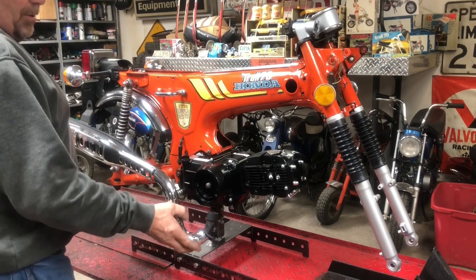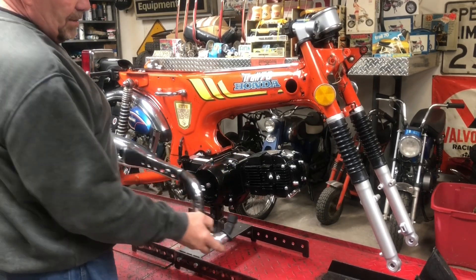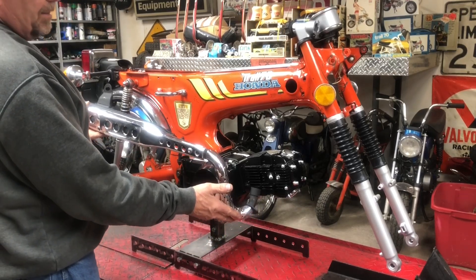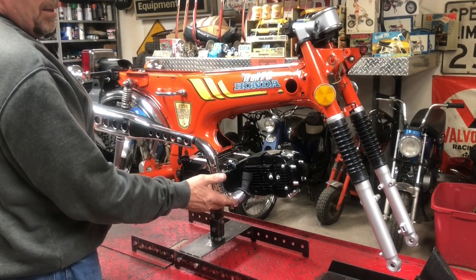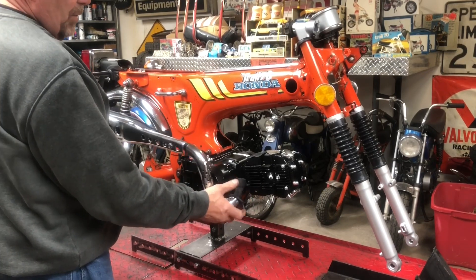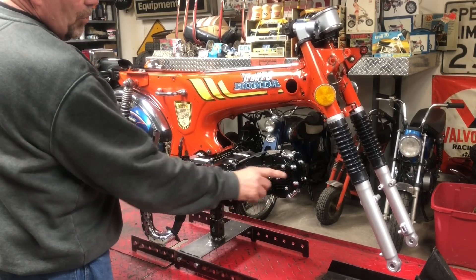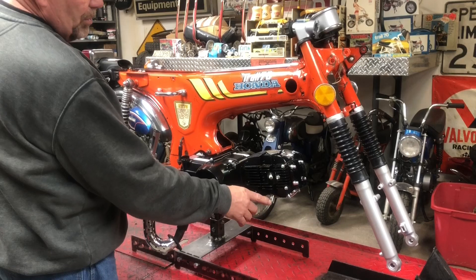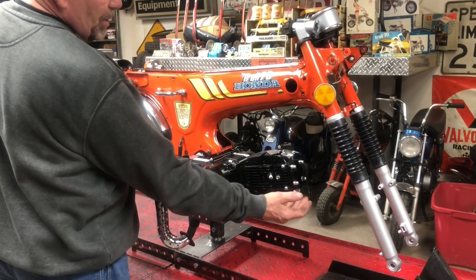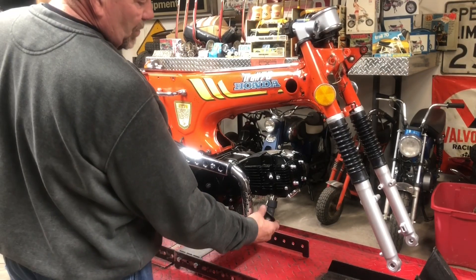The problem with using the Lyfen engine in one of these is that this exhaust was designed to fit on a stock 70cc or 72cc engine. When you go to put it on the Lyfen, the Lyfen is a little longer because the stroke is a little longer. So the mount up here is pushed forward — not really sure, half inch, five-eighths of an inch, something along those lines.